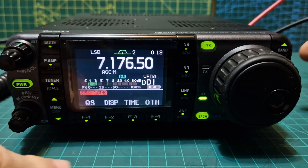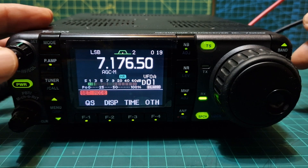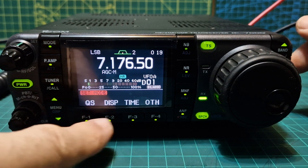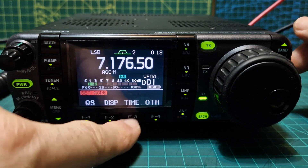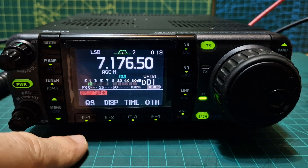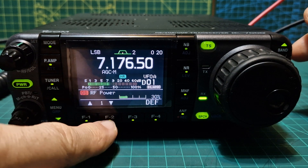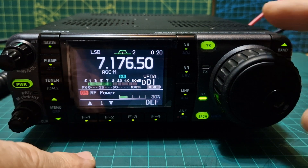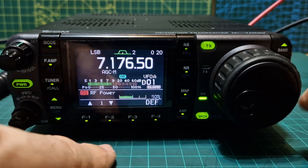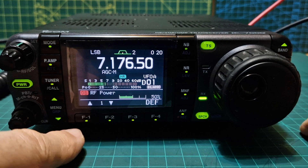I'll show you the quick menus. To get into the quick menus and the main menu settings, you press this button here and you'll be presented with four different options: one, two, three, and four. Let's do the first one, QS, which I guess stands for quick settings. Push it and you've got a few options selectable with the up/down arrows. We start off with RF power, which you change with the large VFO. On HF it's 100 watts.